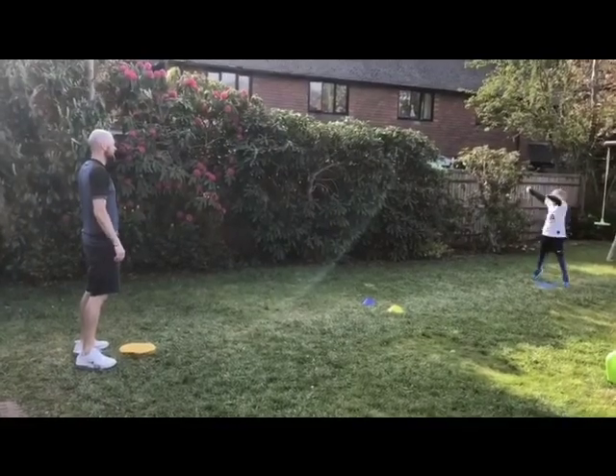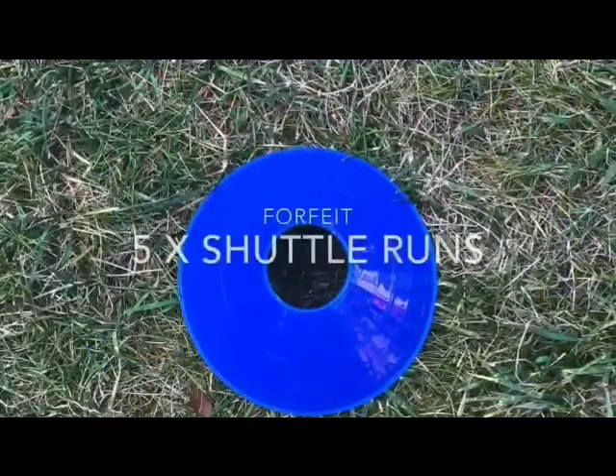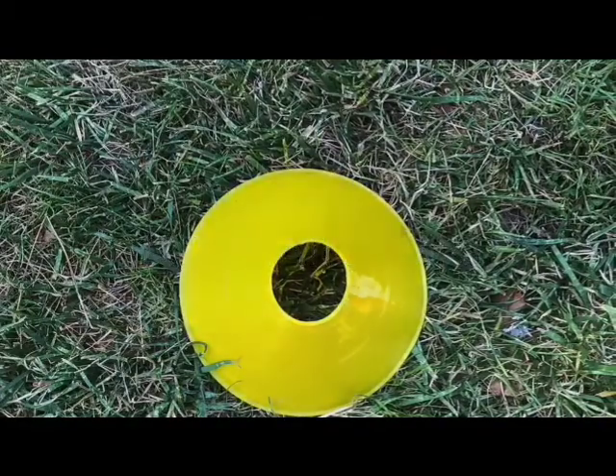If you hit the cone, your opponent has to do a predetermined forfeit. If you miss, you must do the forfeit. We've gone for shuttle runs for blue and star jumps for yellow.